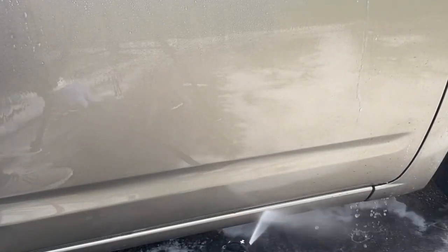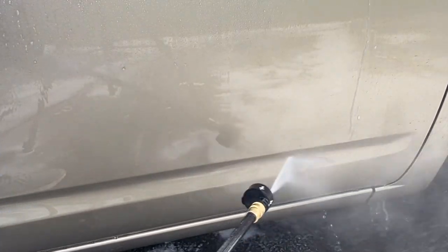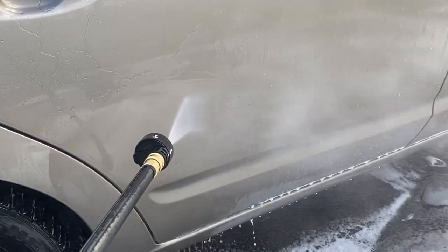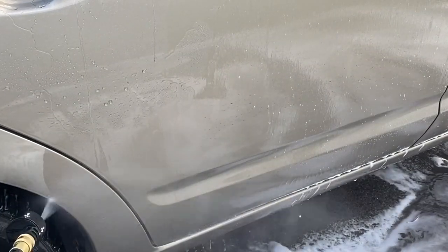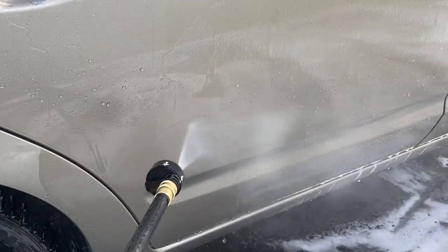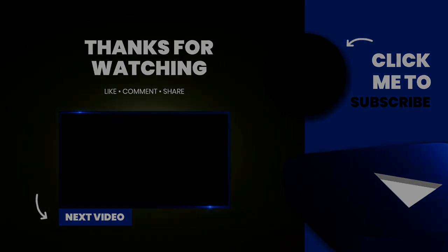While at the same time it has a decent cleaning power. CarPro claims it has the punch of an all-purpose cleaner, and I can confirm that as I was able to remove the vast majority of the grime and dirt, even on the panels on the right side of the car where I didn't do any pre-rinse with water.